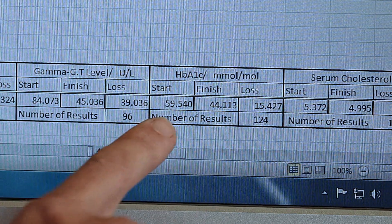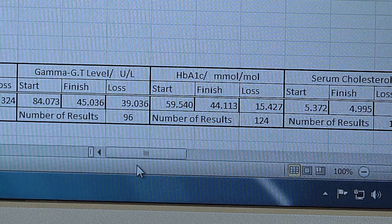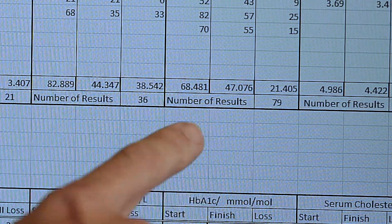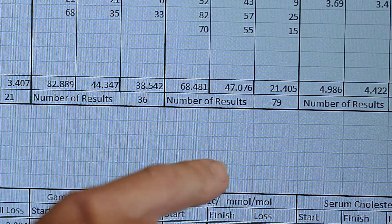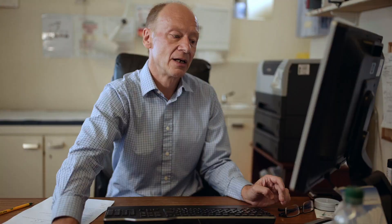For those looking at type 2 diabetes, we have the average haemoglobin A1c results. Taking pre-diabetes and diabetes together, we're getting an average haemoglobin A1c starting at 59 and ending up at 44 — a reduction of 15.4 millimoles per mole. Looking at just the type 2 diabetes subgroup, the results are more impressive: starting with an average haemoglobin A1c of 68 and ending up with an average of 47.